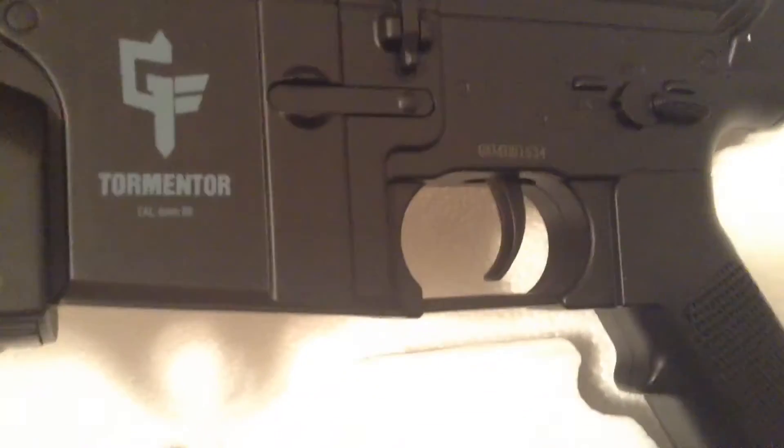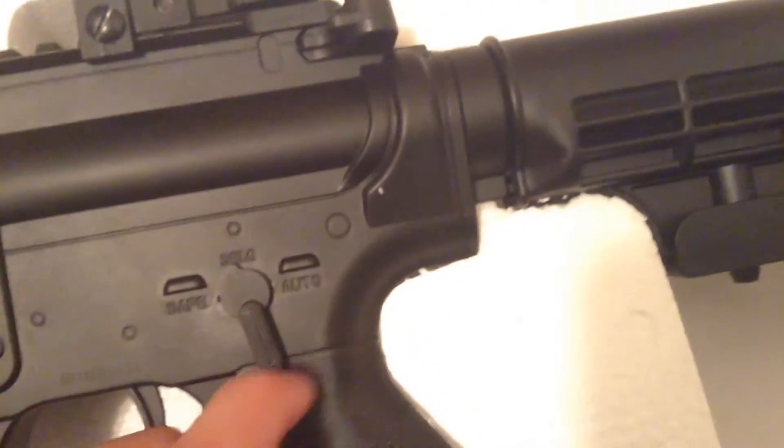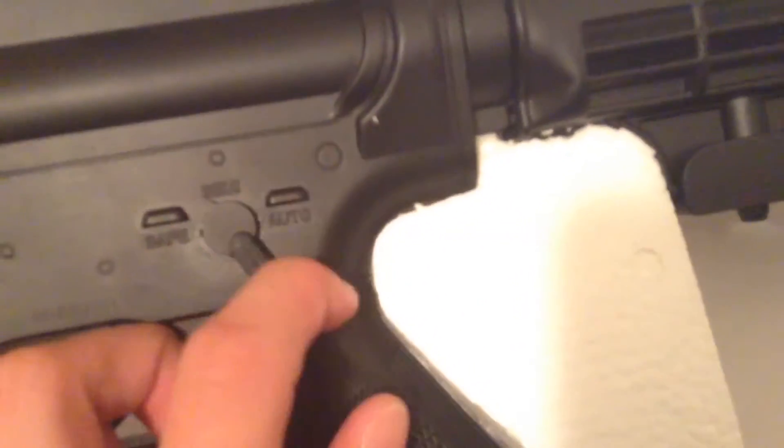It says 'Gameface' right on there. It has different settings for safe, semi, and auto. When you turn the selector you can hear a nice clicking noise.